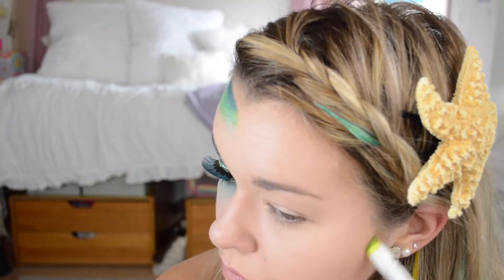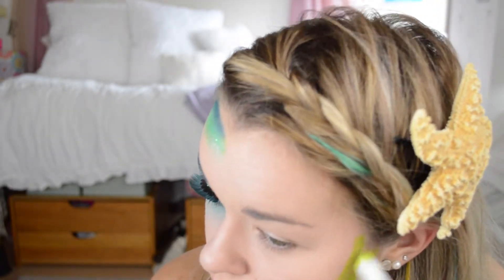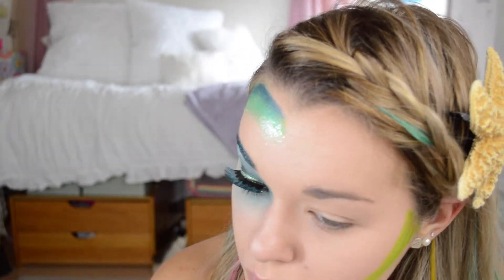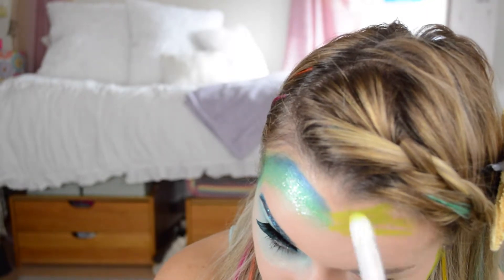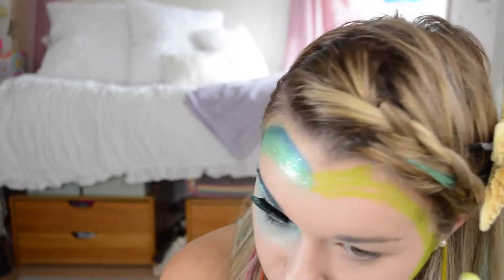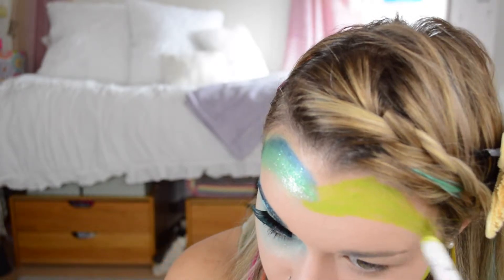I'm starting with a face with foundation already on and I'm taking the NYX Jumbo Pencil in Cucumber and kind of sketching out a contour section. I already did half of my face to figure out what I wanted to do before the video, but I'm just going around my hairline pretty thickly and sketching this in. This is also very important because it gives you a base color for your shadows to stick to.